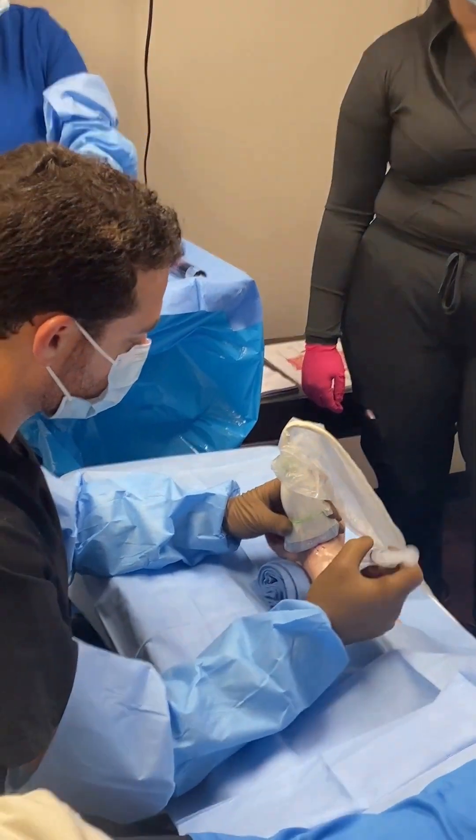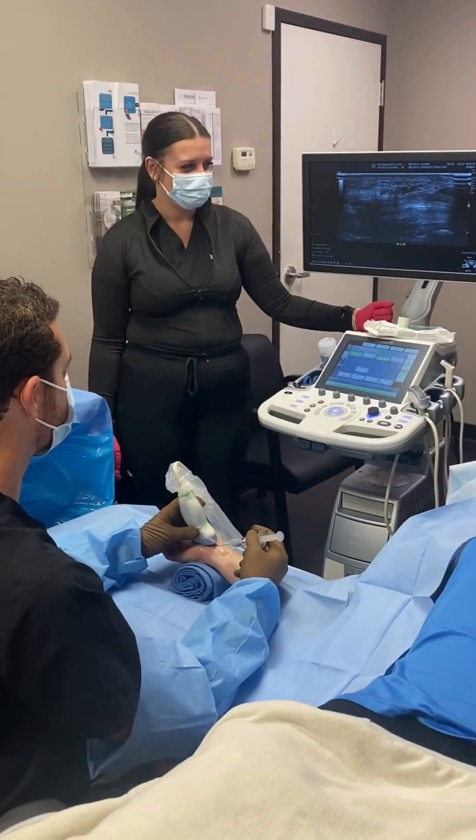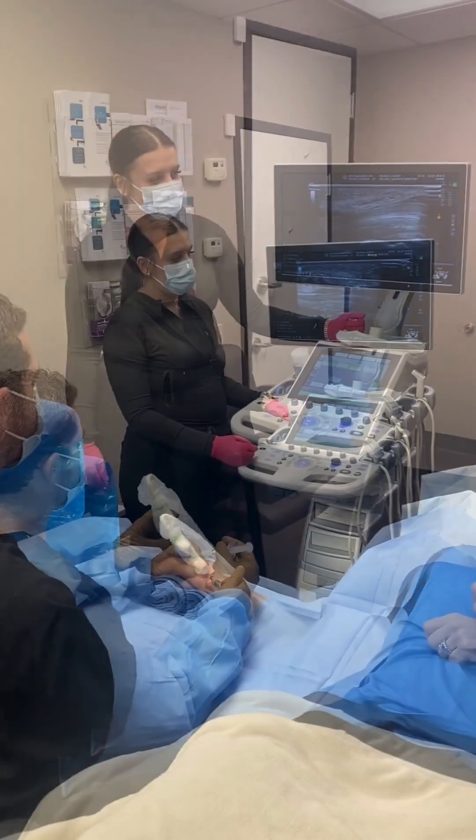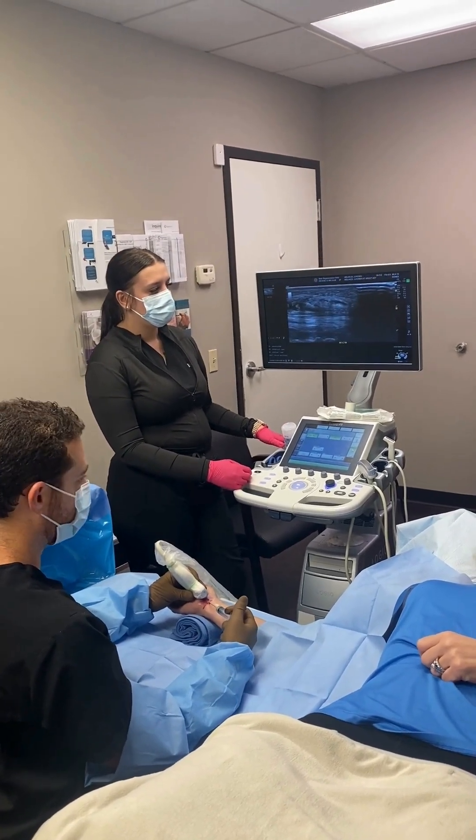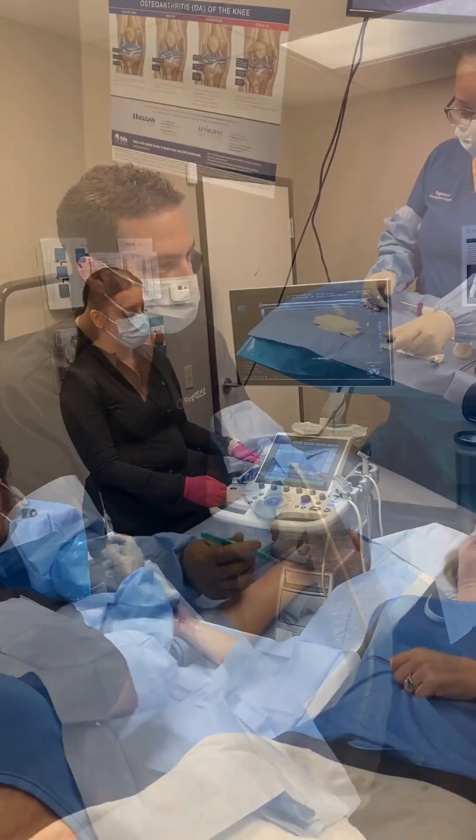After that we numb up the area including some of the deeper structures in the wrist. The patient just feels a little bit of a poke and a burn and doesn't feel anything for the rest of the procedure.